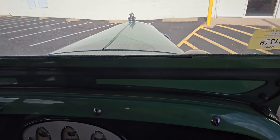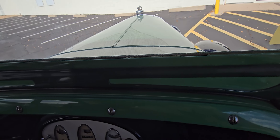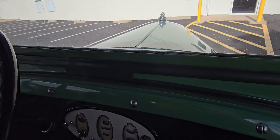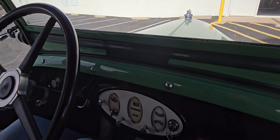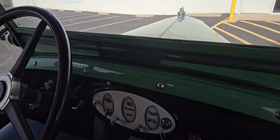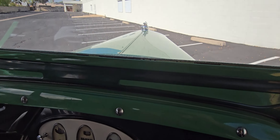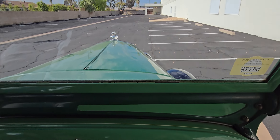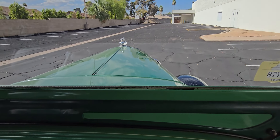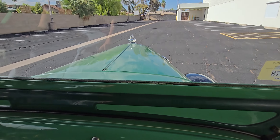Okay, push in the clutch. Reverse. That's first. Okay, just real easy, let out the clutch. There you go. That's good. It feels weird doing this. I haven't done this in a minute. It's only a 95-year-old car.